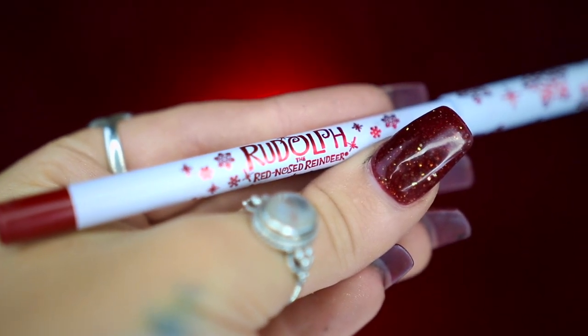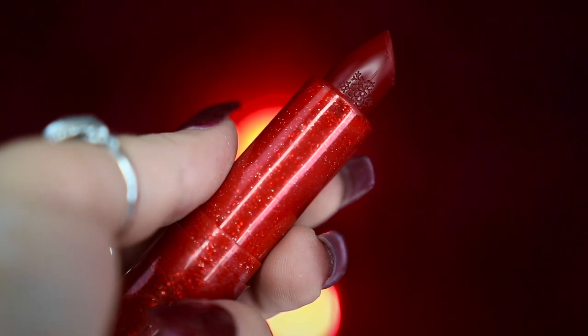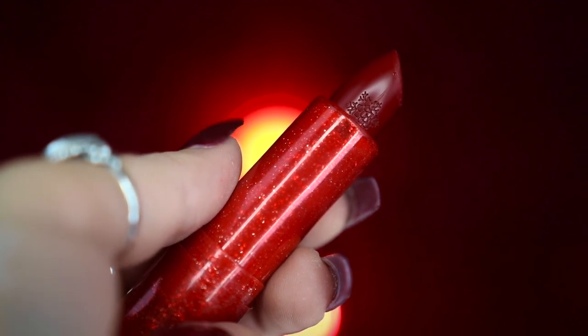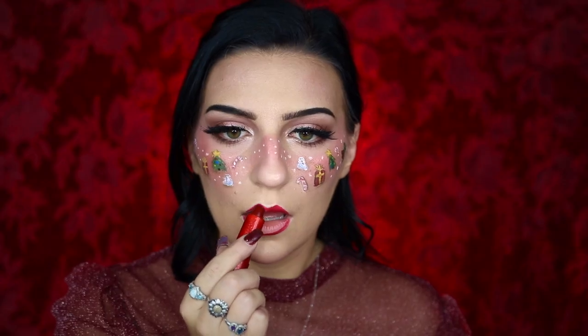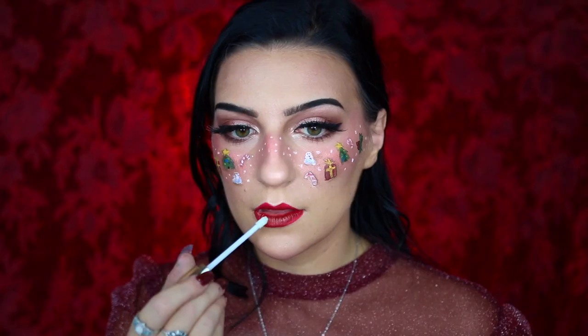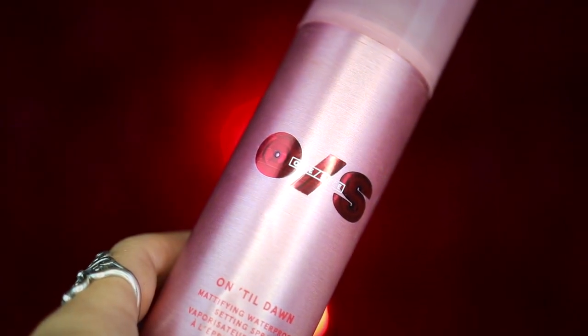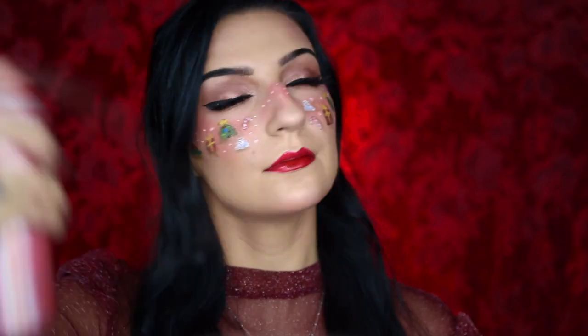I'm then going to be taking my ColourPop Rudolph the Red Nosed Reindeer lip liner in Rudolph and outlining my lips, before taking my ColourPop Rudolph the Red Nosed Reindeer lipstick in Rudolph and applying this over my lips as well. I then wanted to give it a subtle gold sheen, so I'm taking my ColourPop Disney Designer lip gloss in Bibbidi and applying it over my lips, before setting my face with my One Size Beauty Until Dawn Setting Mist.